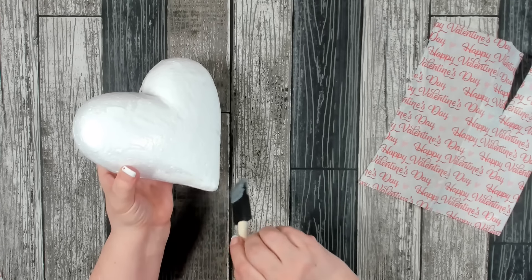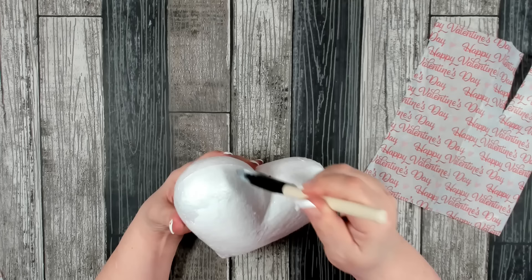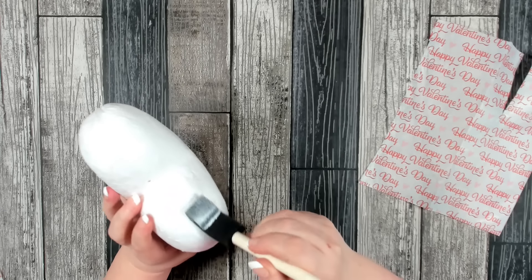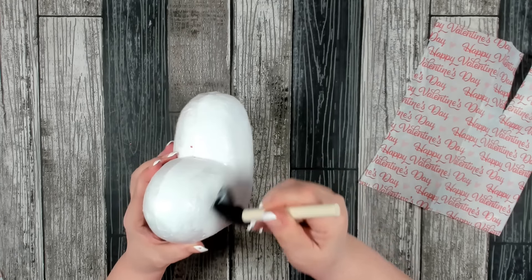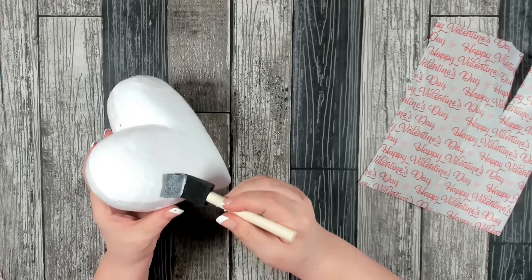Now you can use any kind of tissue paper you want. If you don't want to use something that has a pattern on it, that's fine — you don't have to. You could even cut little heart shapes out of the tissue paper and just kind of apply them all over and layer them on top of each other. That would be really cute as well. So use what you have on hand and what is available to you.